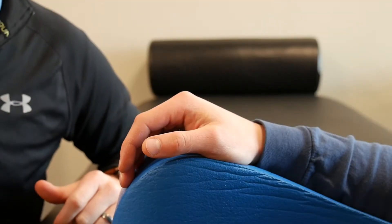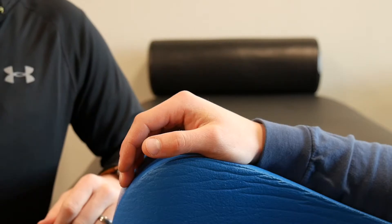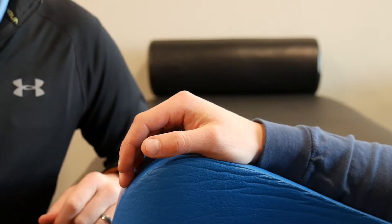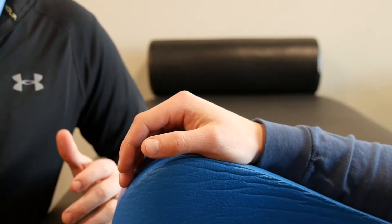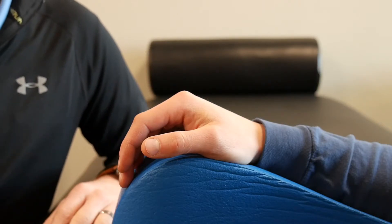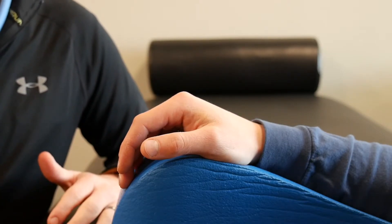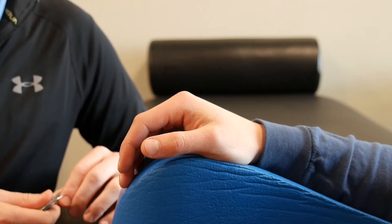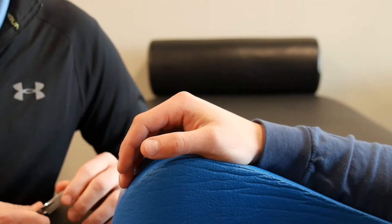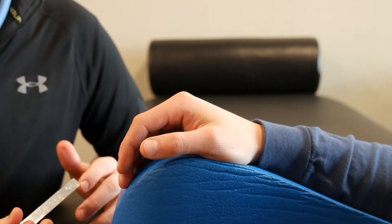Now that we've covered all of the flexion measurements of the finger, we're going to talk about extension. For extension, I would say probably 90% of the time my extension measurement of a digit is going to be from the PIP joint — that's the one you're most likely to see a contracture at. But there are times you're going to need to measure the MCP and DIP joint extension as well.